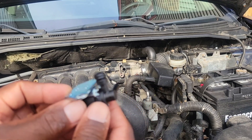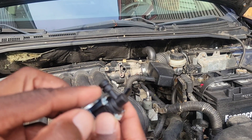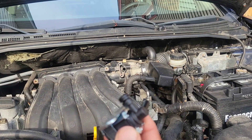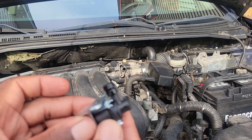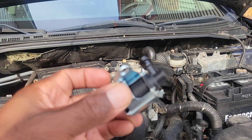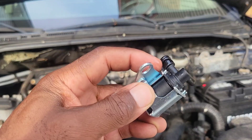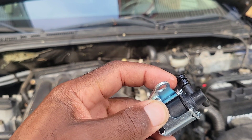Now before I put this in, what I'd like to do — and I think it's a good practice — you've got an O-ring right here. You want to lube that up with some type of oil so that when you push it back in, it'll go in nice and neat and be flush. It won't be hard to get in, and you don't want to rip this gasket or O-ring, because if you do, you're going to have a problem.